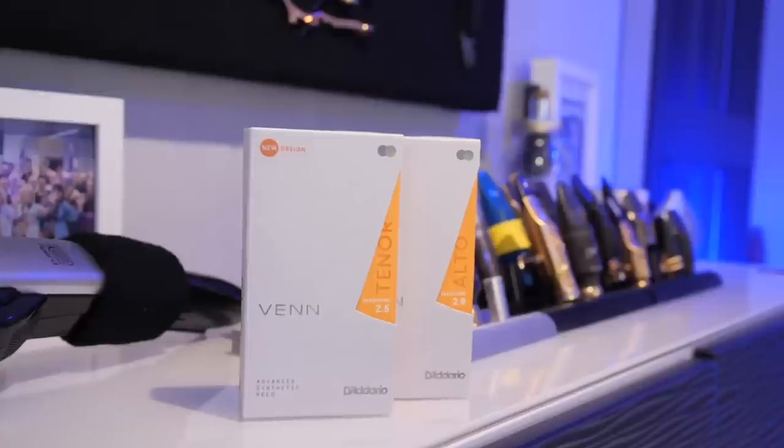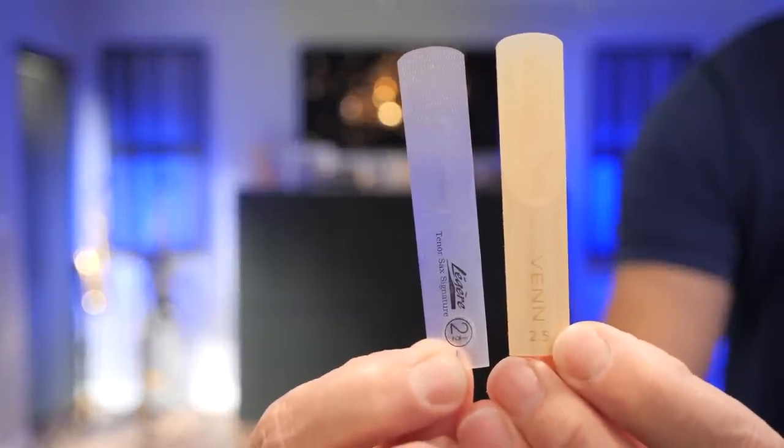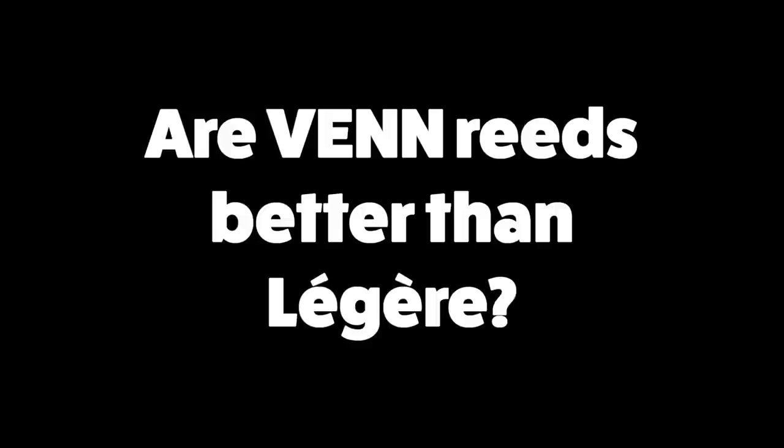Over the past month, I've been playing these new high-tech reeds from D'Addario called Venn. I've been playing them on my alto and on my tenor, and I've been comparing them with the Légère synthetic reeds that I've been playing for the last few years. The real question I wanted to ask is: are they actually better than Légère? That's what we're going to be digging into in today's video.